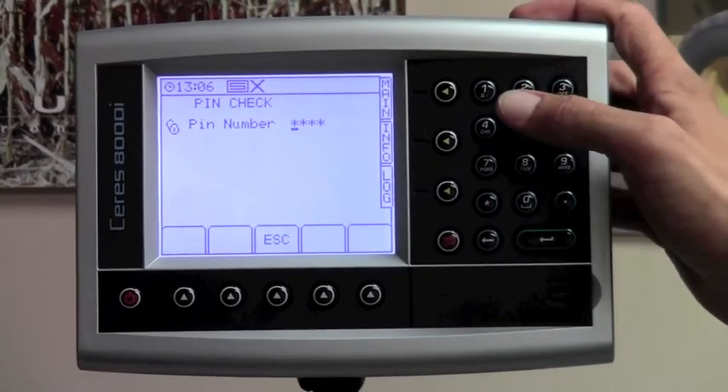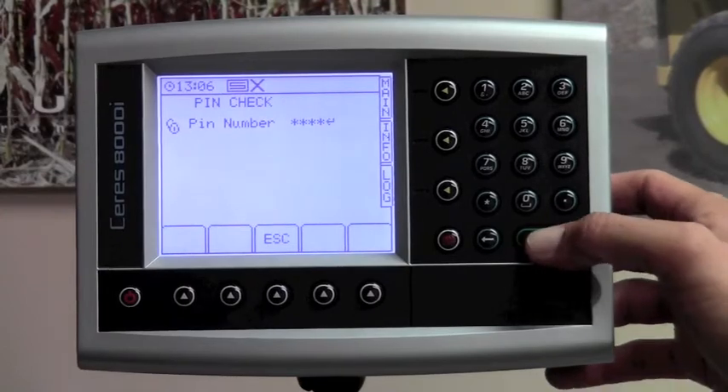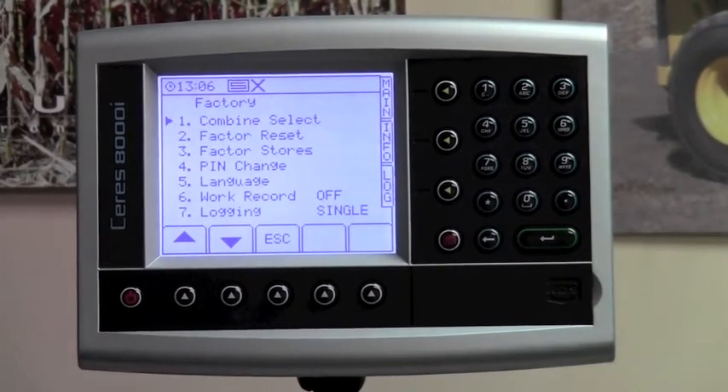It's going to ask you for a pin code. Type in one, two, three, four, and then the green enter button. This will bring you into the factory setup mode.